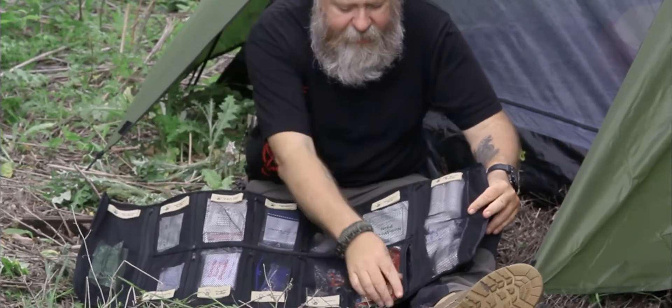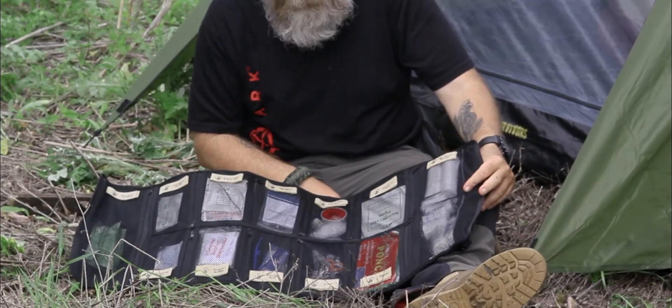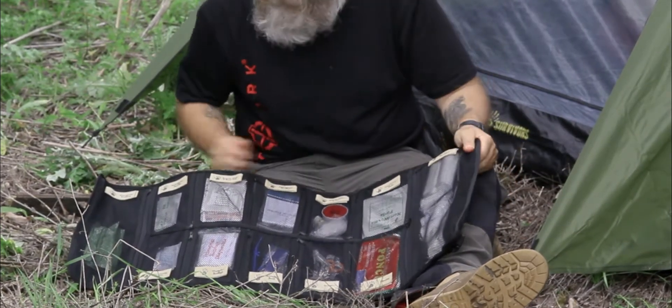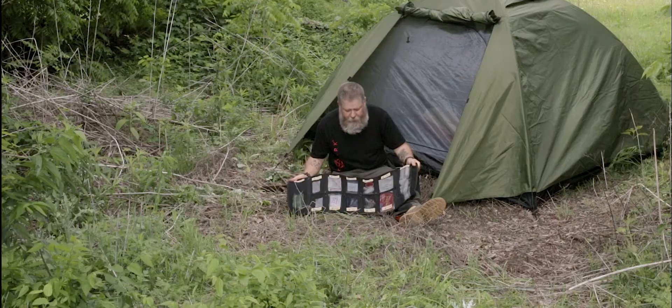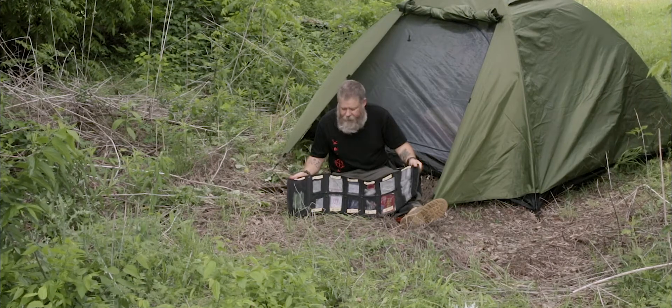This is a large kit. This kit would be for several people for several days. This would be something that you'd probably want to leave in base camp or leave in a vehicle.